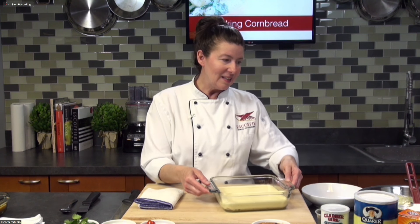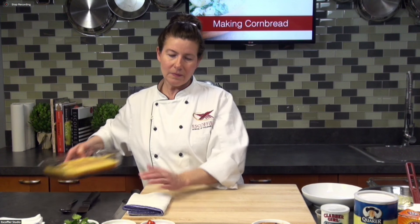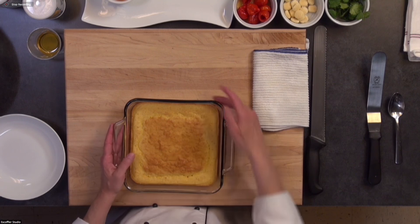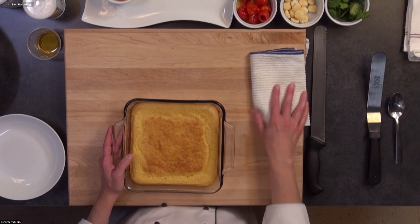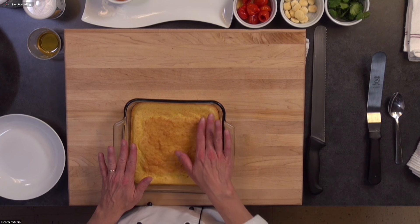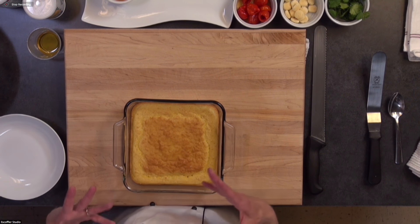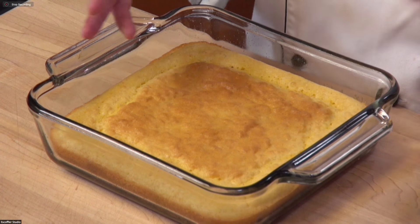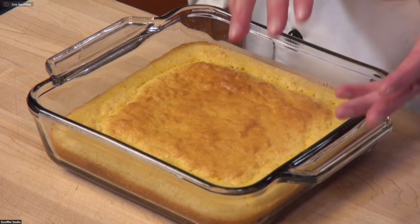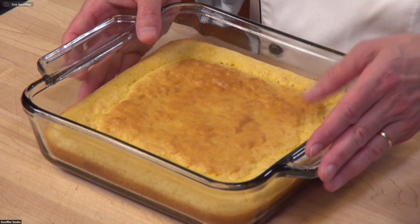Let's set this aside and take a look at some cornbread I made earlier. It's got a nice golden brown color on top and you can see a little bit of golden brown on the sides. With cornbread, typically the crust is going to be a little bit crispy. If you baked it fresh and the crust is very crispy and it's breaking on you when you cut it, cut it upside down and you'll have much better luck — that's just a little tip from the kitchen.